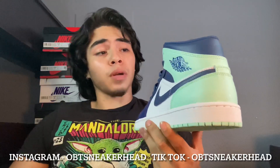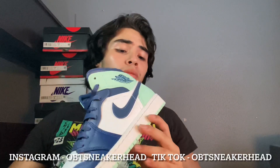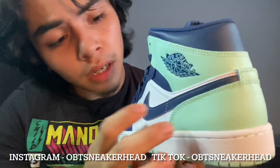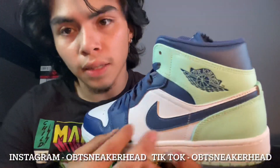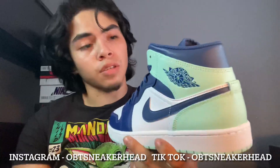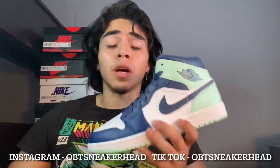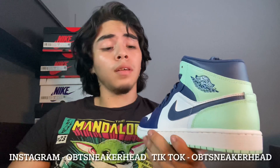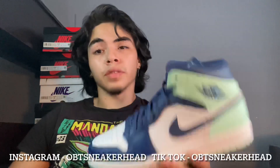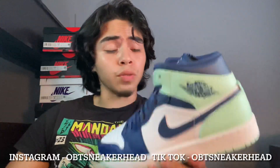It looks like a Jordan 1 High to me. And the reason why I think these are going to go up is — I feel like this green colorway and this blue, they correspond with each other, and it's just dope. So if you're having a pair of these on hand, Jordan 1 mids always do well in the future. And people keep sleeping, but I'm going to keep saying it: bricks make houses. Invest into these, these will be doing really well.